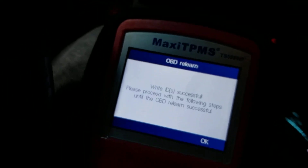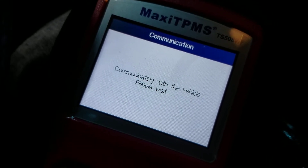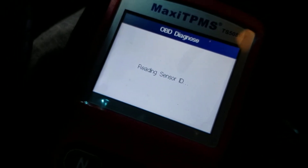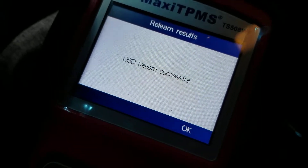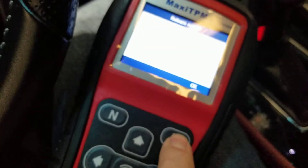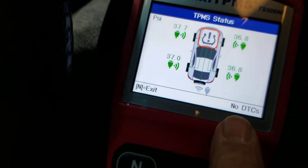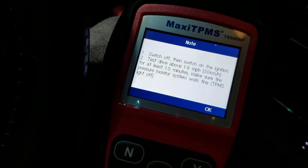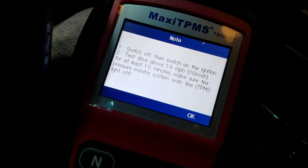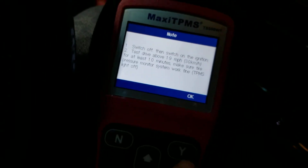That was actually really quick. You can see it said the IDs are successful. It says it's all done — hit OK. No codes, so it's all set. Hit Enter to exit. It says switch off the ignition and test drive above 19 miles per hour for at least 10 minutes.